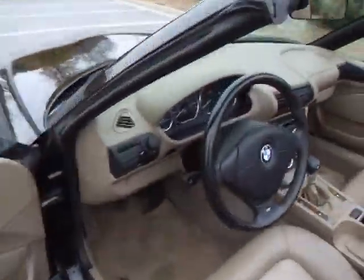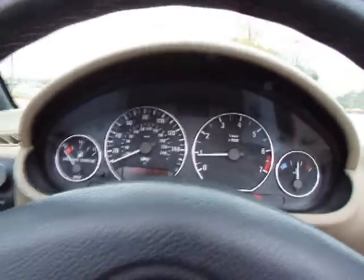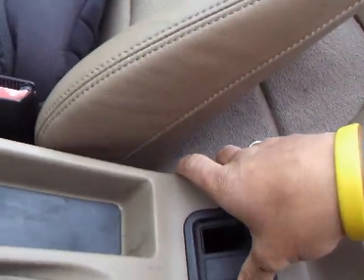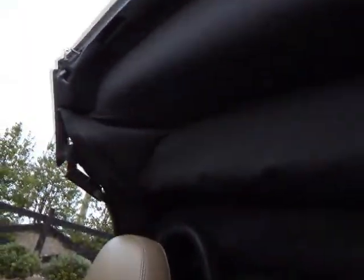I'm going to put the top up — it's kind of cold here in Atlanta. She fired right up, smooth running car, no warning lights on the dash other than telling me I need to go get some fuel. Here's your button — push that and here comes your top.